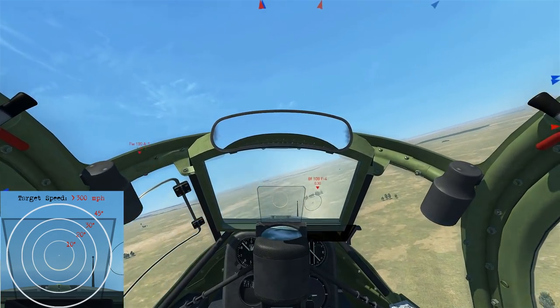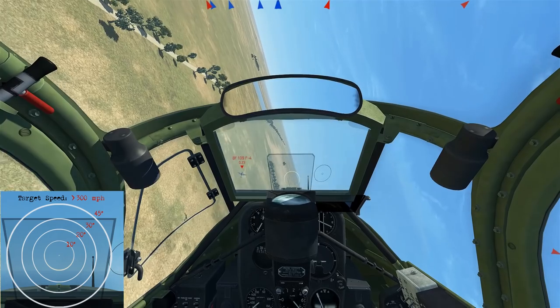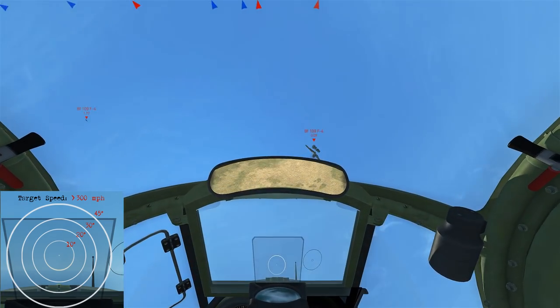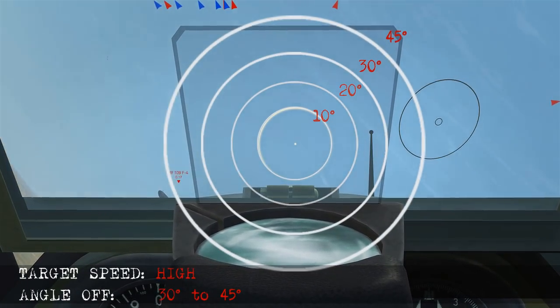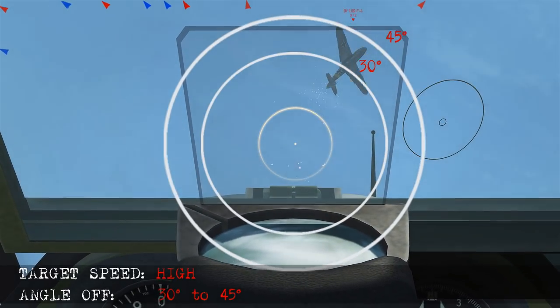In this scenario we've been diving with the bandit pretty much straight and level, so we're in a high speed situation. We need to apply more lead at lower angles off. Looking at it in slow motion, at higher speed it's going to be 30 to 45 degrees off, so we need to place him well under the nose to get that shot.